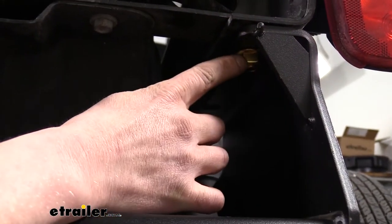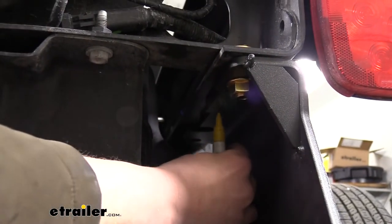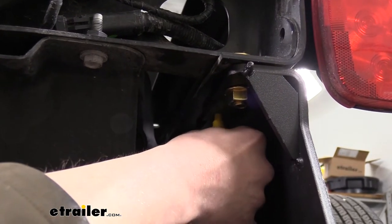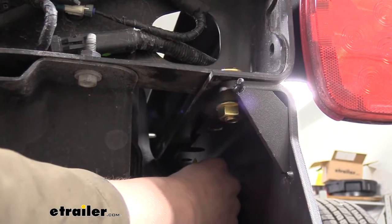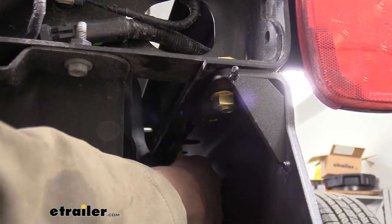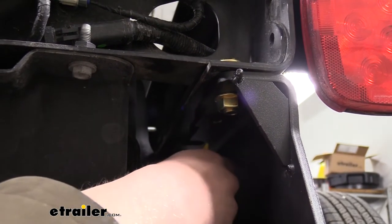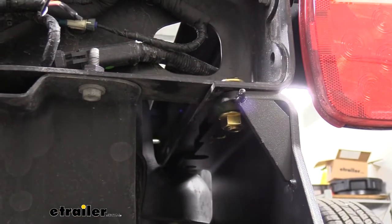Now that we've got our hitch up and tightened down those bolts, it drew it up against the frame. We'll take our paint stick and go down to find our holes in our hitch, and mark out the frame. We're marking the rearmost hole, the front hole, and then the holes on the opposite side — four total holes marked, two on each side. We can then take our hitch back down and drill our holes.